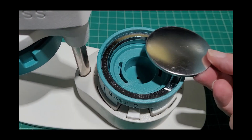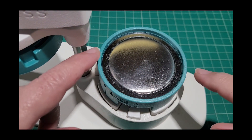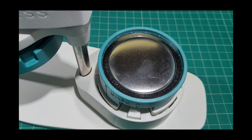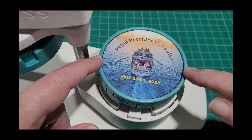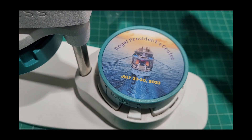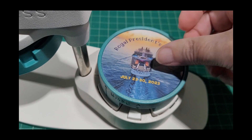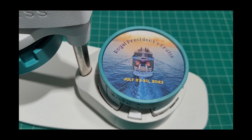You start by placing the dome base into the opening. You'll notice two little ridges on the side indicating which direction the button needs to face. Next, place your printed pattern in and line it up with those two little marks noting the direction the button will face. Then take one of the little plastic pieces and slip it on top.